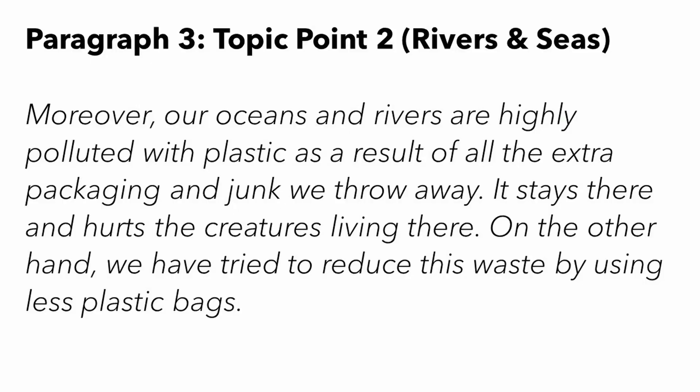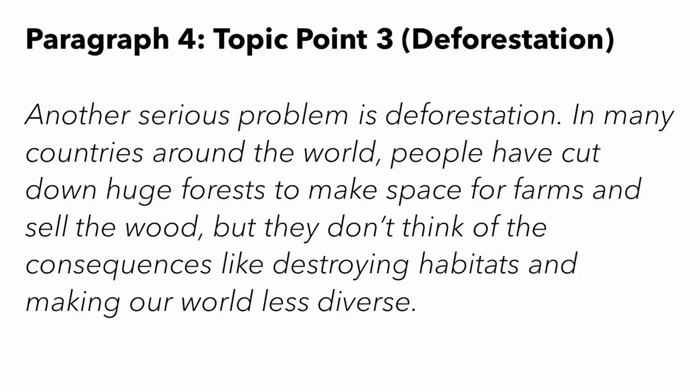The next paragraph focuses on rivers and seas: 'Moreover, our oceans and rivers are highly polluted with plastic as a result of all the extra packaging and junk we throw away. It stays there and hurts the creatures living there. On the other hand, we have tried to reduce this waste by using less plastic bags.' 'Moreover' is a great connector to use at the start of paragraphs to continue a theme. For the third point, students come up with their own — we're going to talk about deforestation: 'Another serious problem is deforestation. In many countries around the world, people have cut down huge forests to make space for farms and sell the wood, but they don't think of the consequences like destroying habitats and making our world less diverse.' A few complex grammar structures and connectors in there.